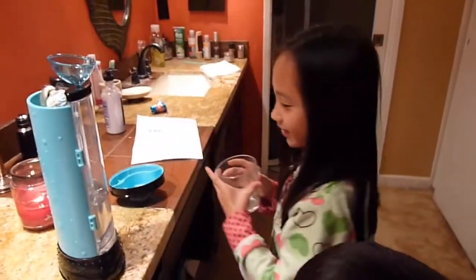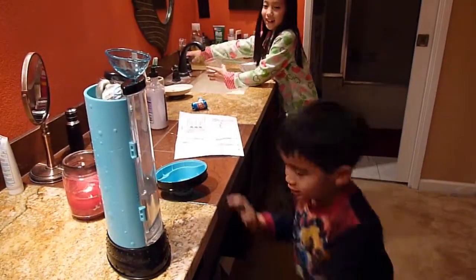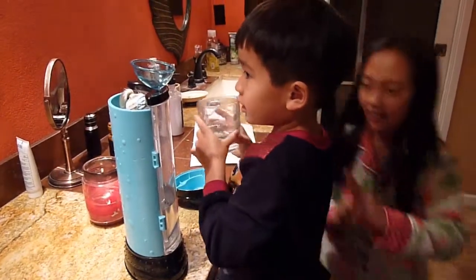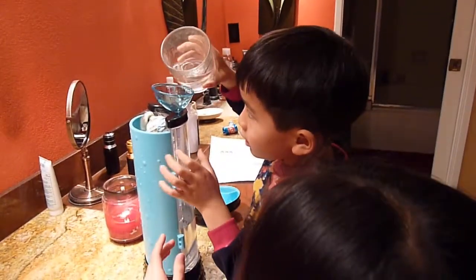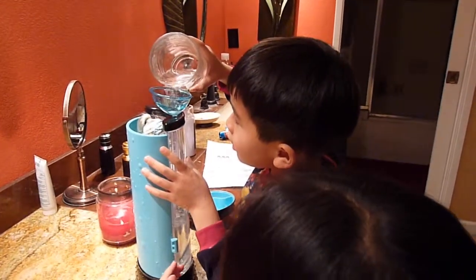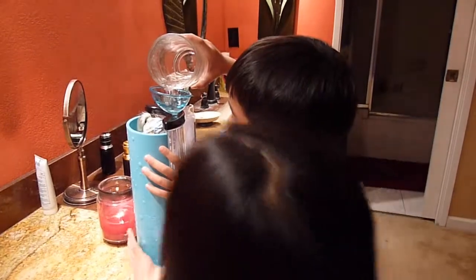It's okay, let him try. Wait, let me fill this up. I'm going to break it, Naya. No, don't break it, okay? Pour it in there, but slowly. Yes, he's going slowly. Slowly.